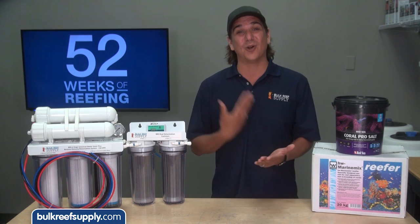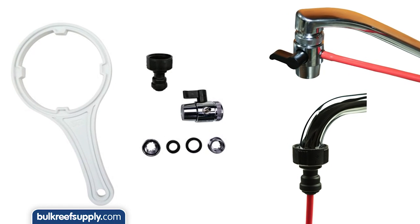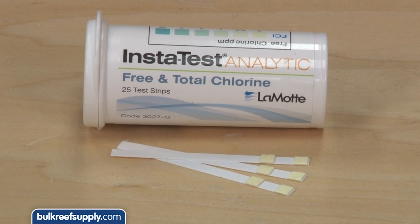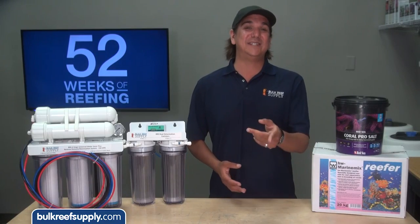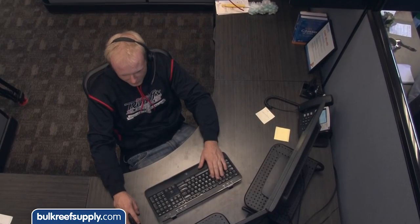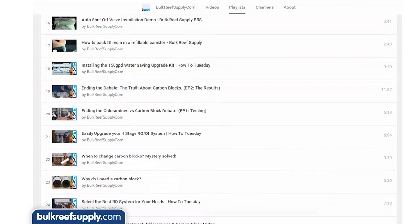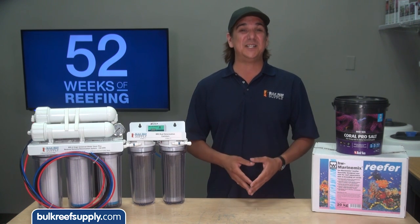We also include more water connection options so it works when you get it. Most systems include just a single connection; the BRS value line includes connections for your garden hose, laundry tub or kitchen sink including adapter rings which fit almost every sink. The universal line also includes an adapter for copper pipe, under-sink installations, a shut-off valve, a float valve, and both systems come with a pack of 25 free and total chlorine test strips. A one year warranty is pretty standard in the industry; BRS offers a limited lifetime warranty — one year on moving parts and the rest of your life on everything else. We also have countless helpful videos directly related to RODI systems, and we are almost always the lowest cost by a significant margin with free shipping on all systems.